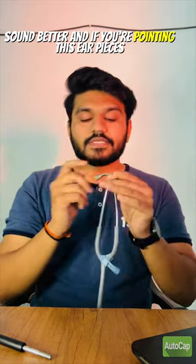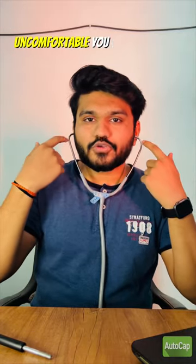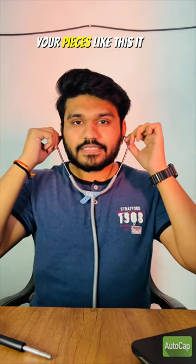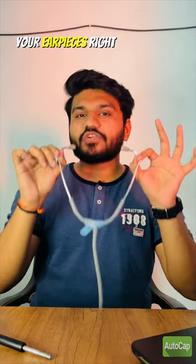If you are pointing these earpieces to the back, you cannot hear the heart sounds, and it is also too uncomfortable. You cannot put the earpieces like this — it will be too uncomfortable and you cannot even hear the sound. So make sure you put your earpieces right.